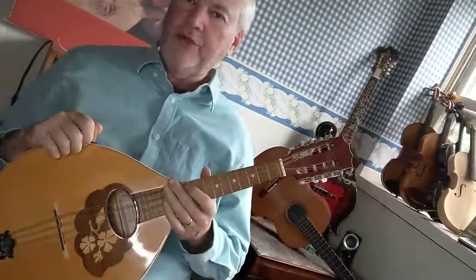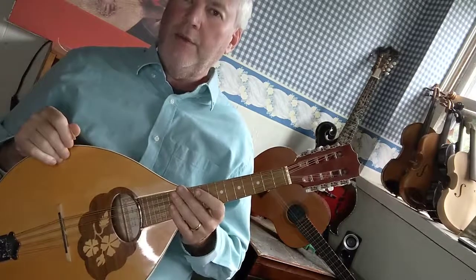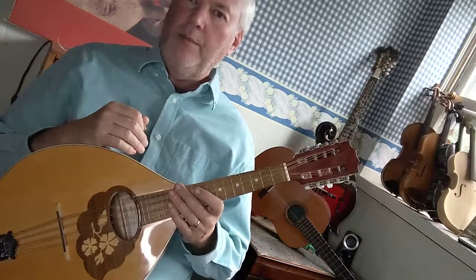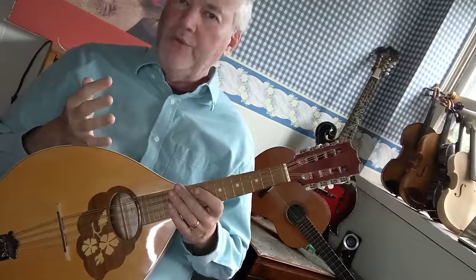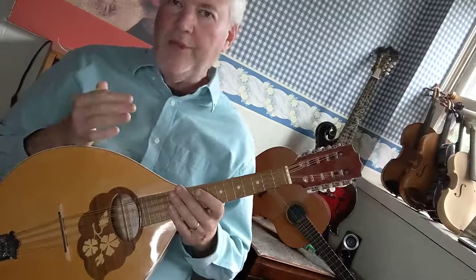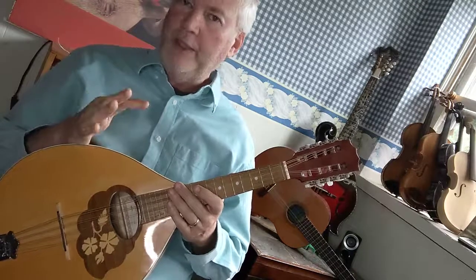Hi, Adam Sweet here. I'm just going to continue in the scale series for the Mandola. The last one I did was the D major scale, and the one before that was the C major scale. So if you have any questions about tips and tricks on where to put your fingers and a little bit about theory, go back and watch the first two Mandola videos which will get you situated.